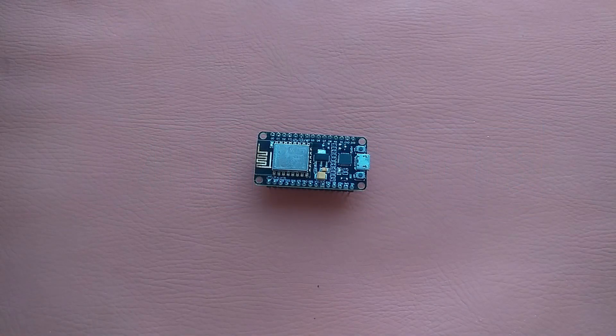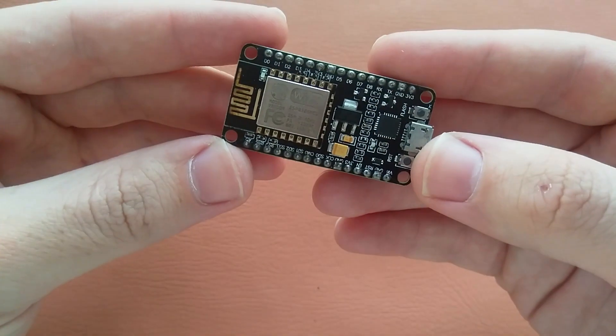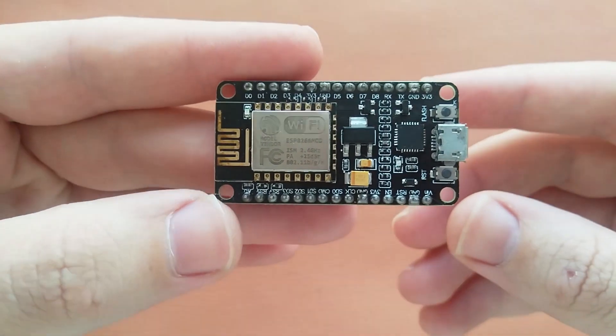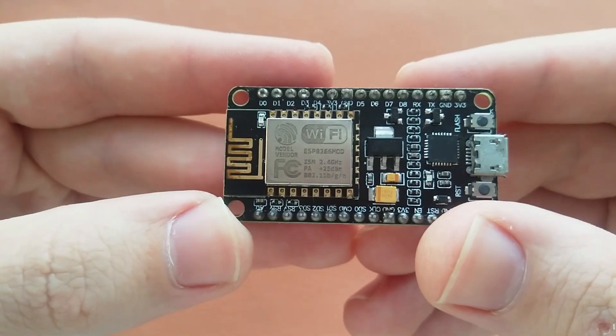Hello guys, I'm Azhar and in this video I will teach you how to program this NodeMCU using Arduino IDE. This is our NodeMCU — it comes with the built-in Wi-Fi ESP8266.